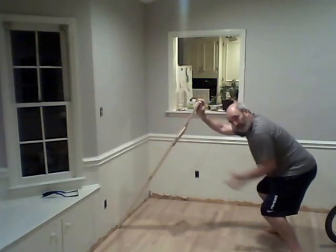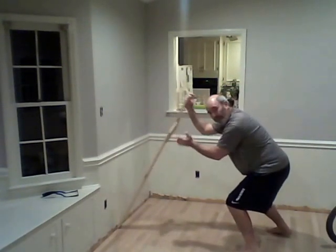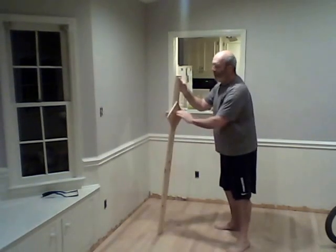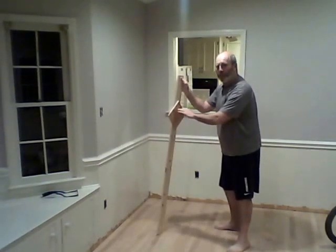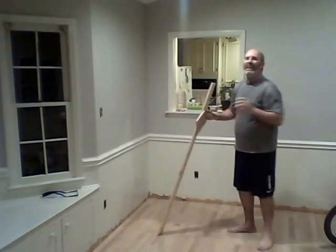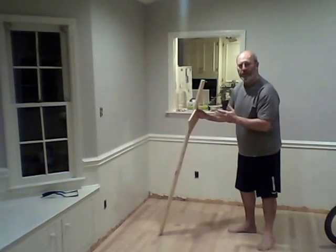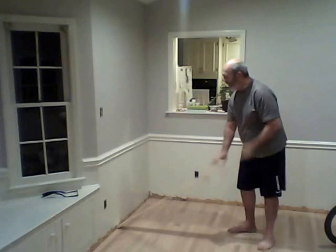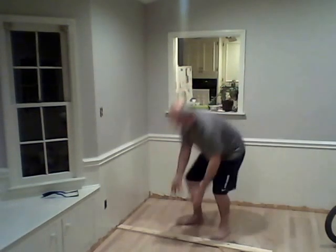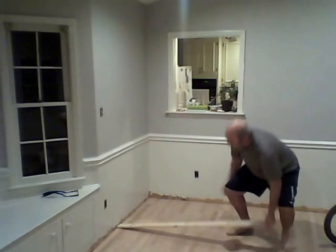When you go to grab this guy, you want to grab him and ideally you want your arm to hit him at 90 degrees. Why? Because 90 degrees of force input to a lever is the most efficient. A lever magnifies your force. If you had a big old 300-pound rock and had to pick it up, that'd be tough. But if you put it on top of old Slim and Slim is a little sturdy, you could flip it up very easily.